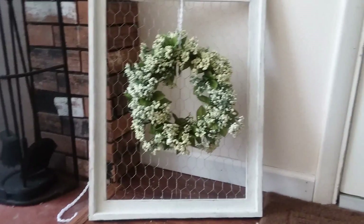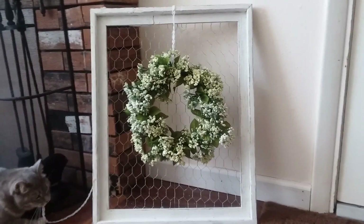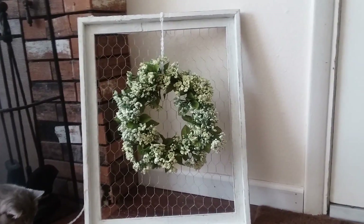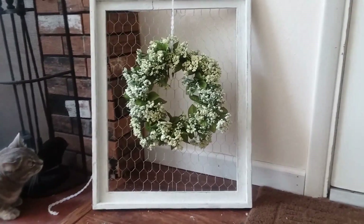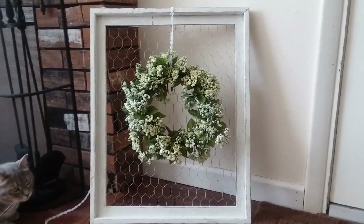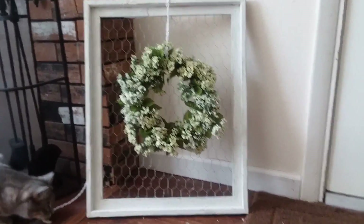And there is your completed project! Some people like to tie bows around the top of the wreath and I think that looks really pretty too, but I wanted to keep it a little more simple and just tie the bow in the back of the frame. That is how your wreath wall decor chicken wire piece turns out. I think it's really cute, very different, and very fun to make.